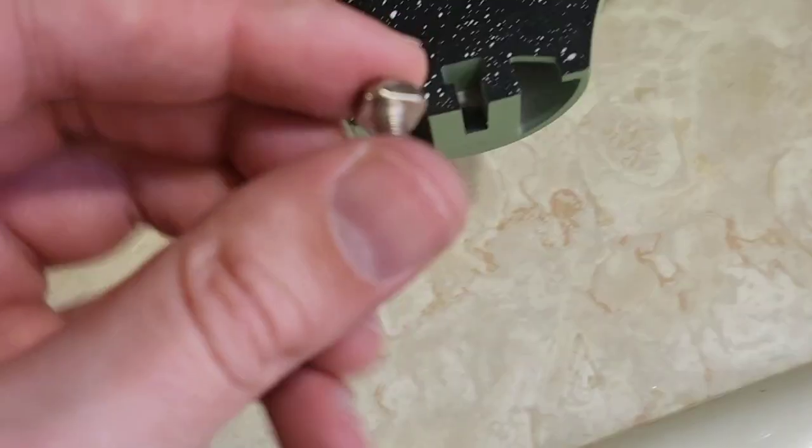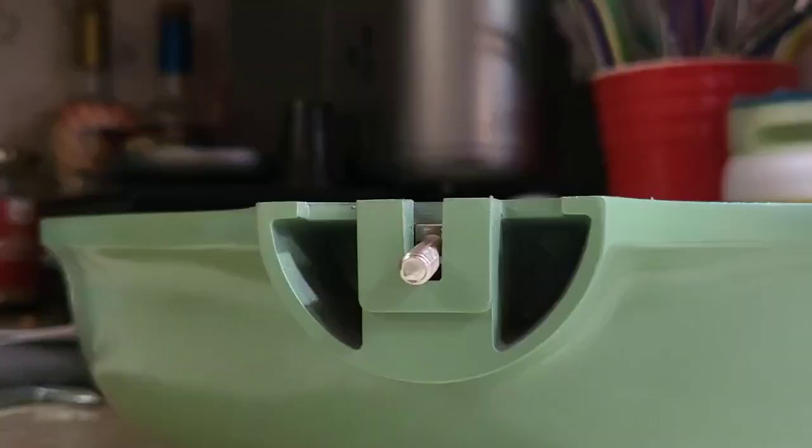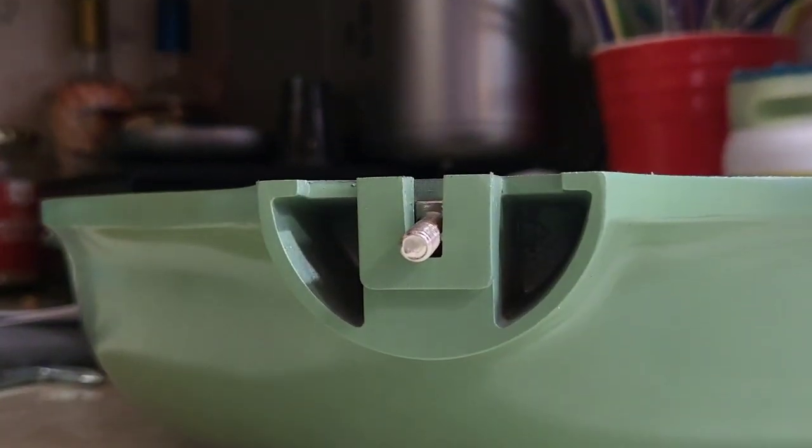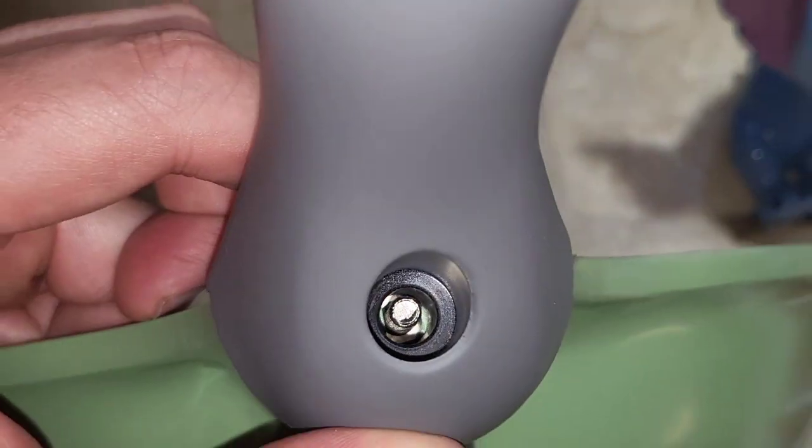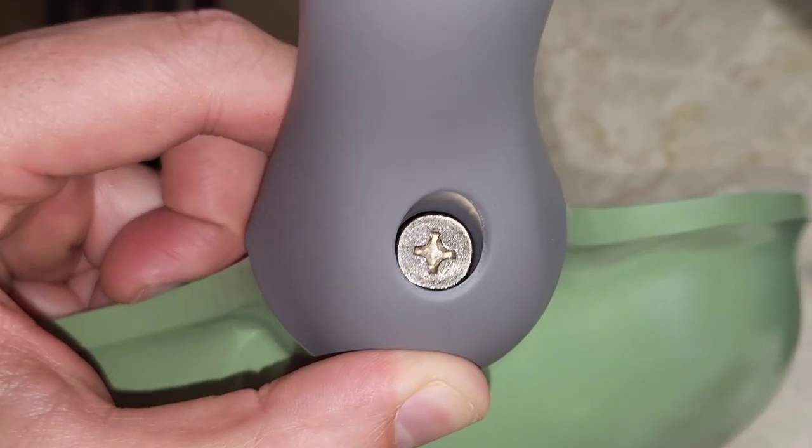So what we're going to do, we're going to take the handle and if we look here there's a screw — we'll push it outward and we see it's square. So we're going to slide that right in here. It fits perfectly. We'll go ahead and place the handle on. See how neat the handle fits on there? I just dropped this hollow screw in there and now we screw it in place.